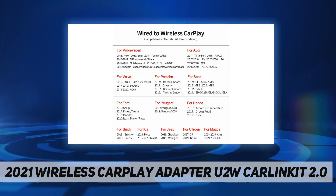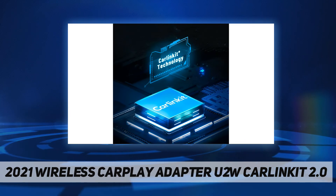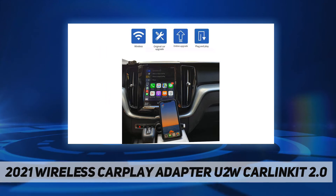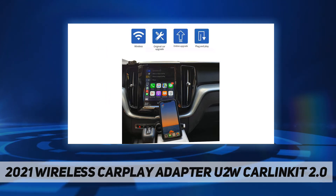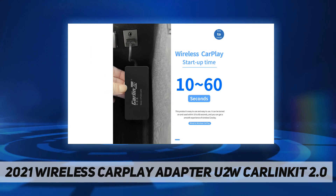Your car must come equipped with factory CarPlay. For the connection method, turn on the Bluetooth and Wi-Fi networks on your phone. Make sure your phone is not connected to any other Wi-Fi or Bluetooth networks, and remove the hands-free connection from your phone and car system settings.